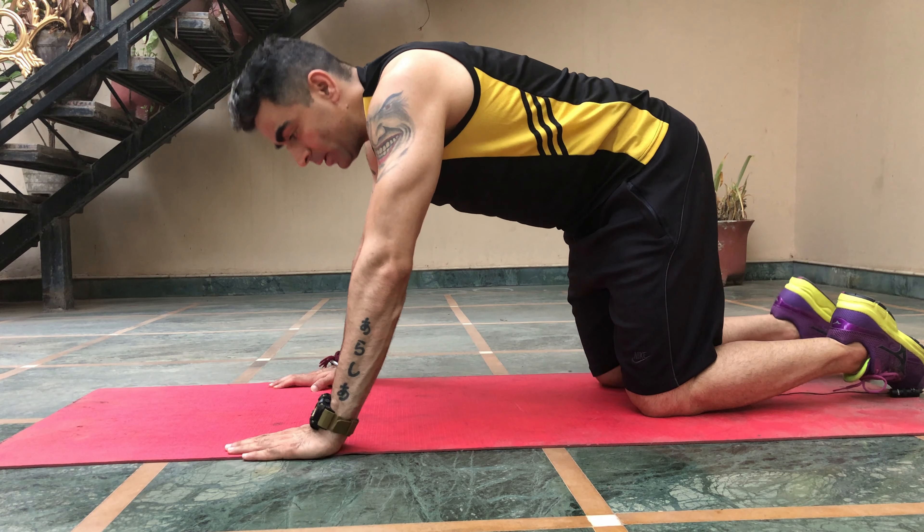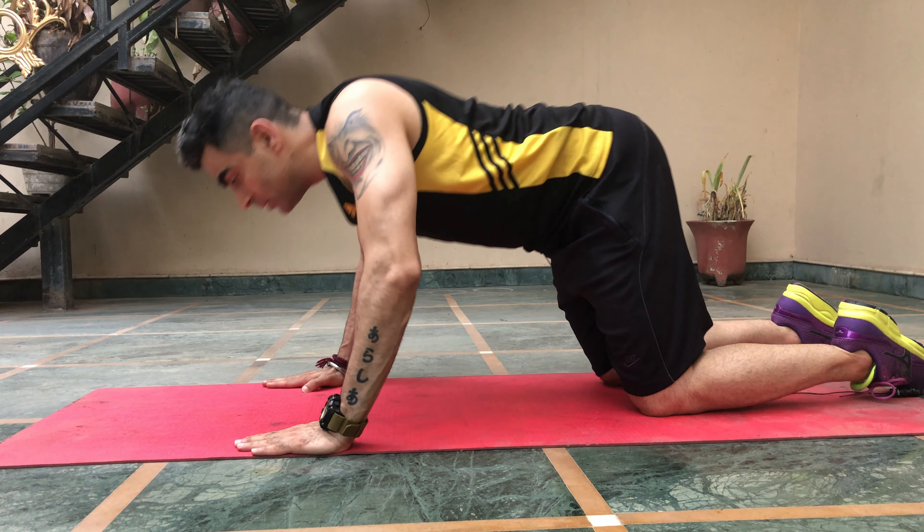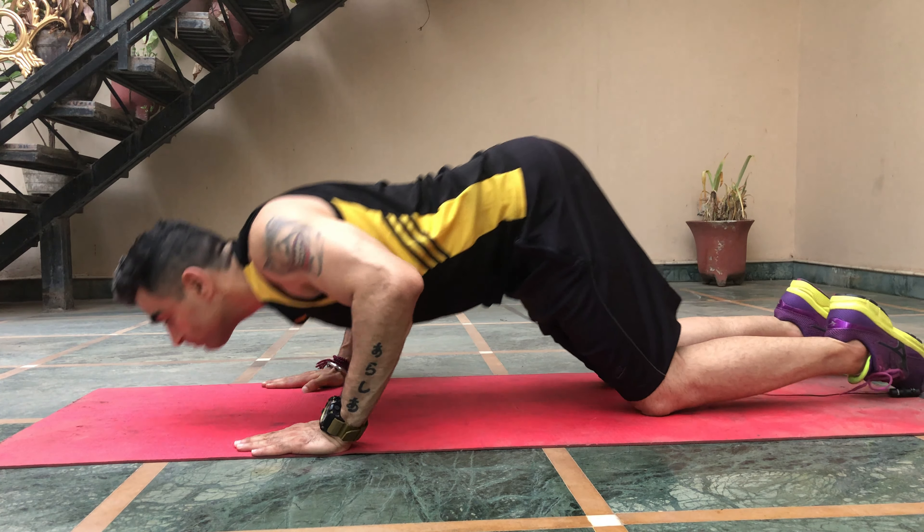Start with wall push-ups — just place your hands on the wall and do a simple push-up as you would on the floor. When you think you have gained strength after a few days of wall push-ups, move to incline push-ups on the side of a bed, a table, or stairs. Incline yourself as much as you can, go back, and do these push-ups to build more strength.